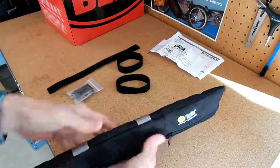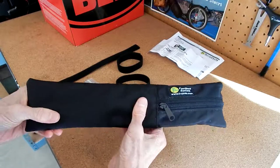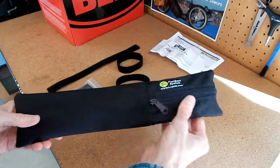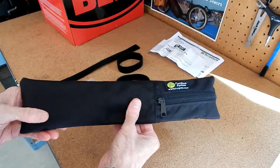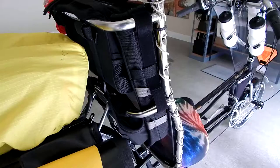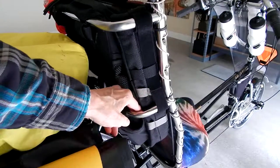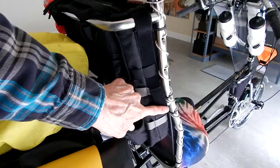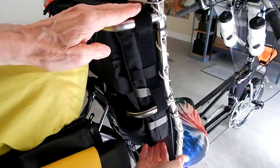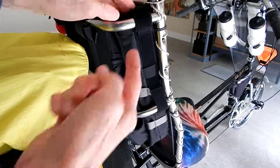What I'm going to do now is mount this on my Easy Racer Gold Rush bike. I think I'm going to put it on the seat. I want to mount it someplace where it doesn't get in the way but is still easy to get to. I've just mounted it on my recumbent seat back, and it's definitely out of the way. The bag is right here between my two hands, the pump is inside, and the zippered area is right up at the top on the other side.